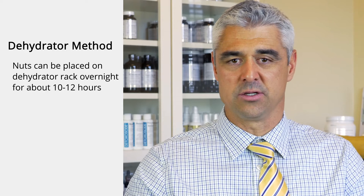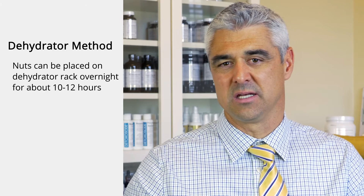If you're using a dehydrator, you can run those nuts overnight on the dehydrating rack, and usually that's going to be 10 to 12 hours.